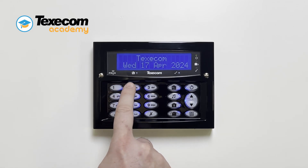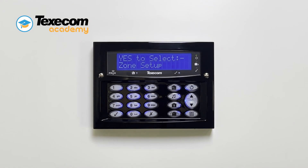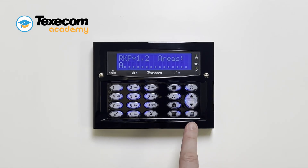Enter the engineer code. Use the scroll keys to select keypad setup, then press yes. Select the keypad you want to map zones to.